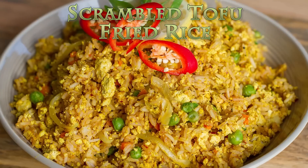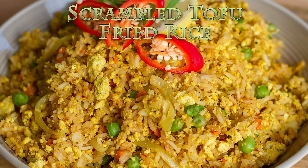Hi everyone, it's Anya from Cooking with Plants and today I'm making a scrambled tofu fried rice.